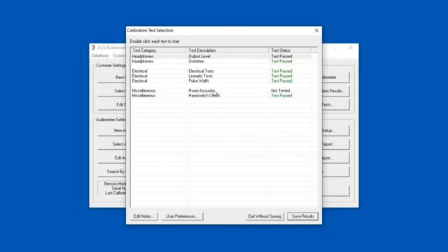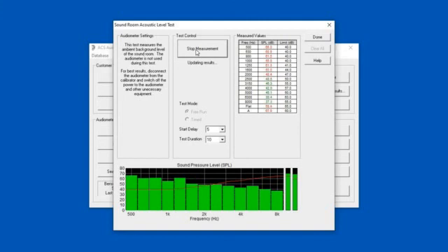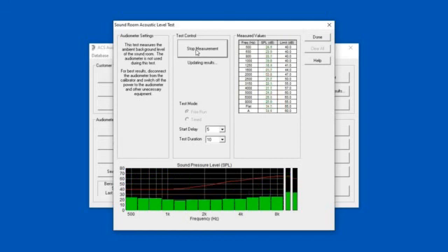We've done everything except room acoustics. I can simply do that by taking the microphone out of the coupler and placing it in the sound room. I'm in a pretty quiet environment, so we might be able to get by with it. This red line here indicates the OSHA criteria for the allowable background noise levels. I'll simply start the test — and there are the background noise levels, and that's me talking.